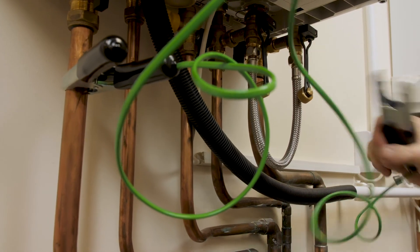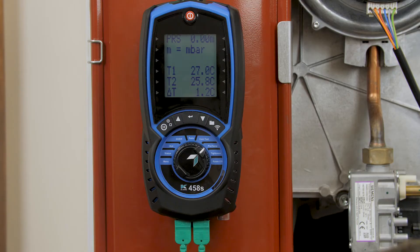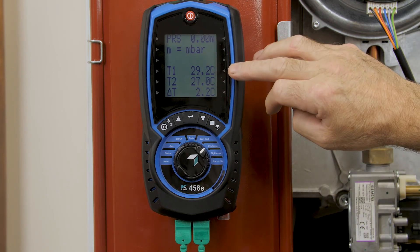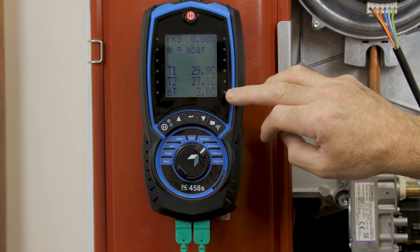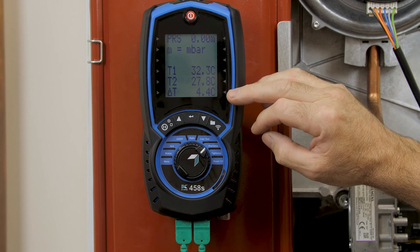Ensure that pad makes full contact with your return pipe — T2 to return. We'll increase the temperature on the boiler so we can see that we've got a differential temperature between flow and return, recorded as Delta T.